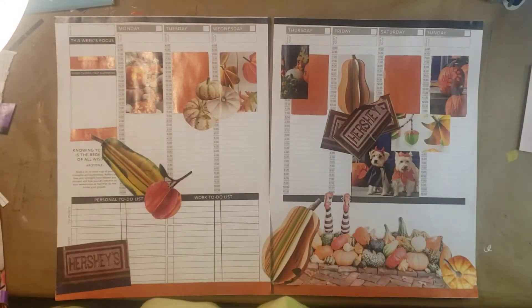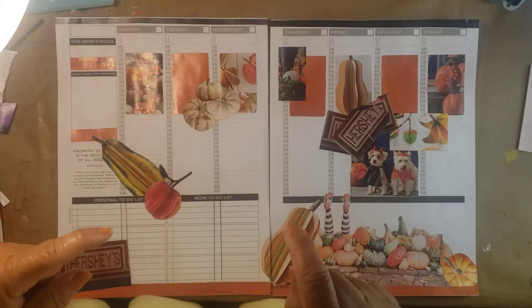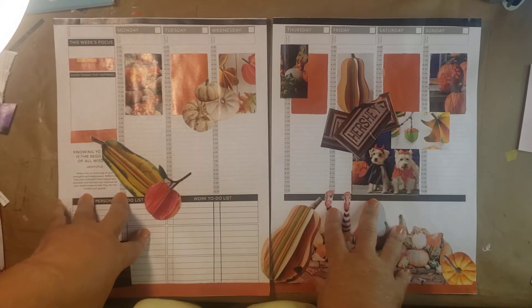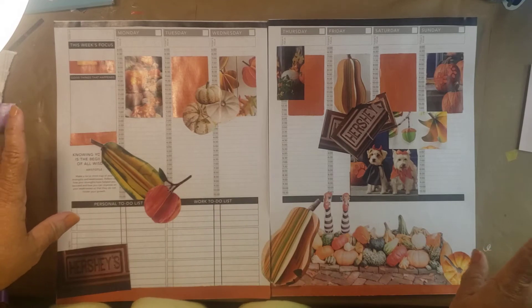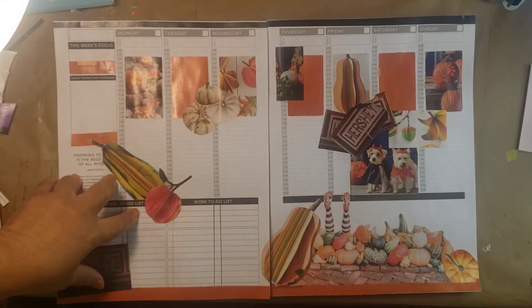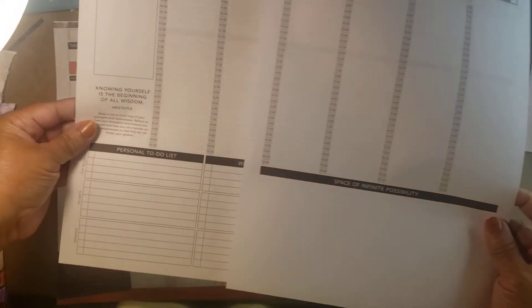Hi, this is Gwen Walker, and today just a quick video on how you can create your weekly layouts completely free, absolutely free. What we have here is a free printable from Passion Planner that you can download. I will put the link in the description below.